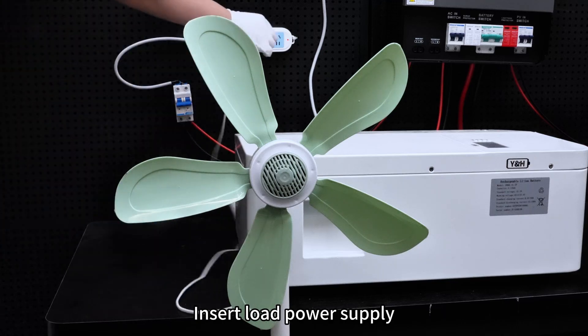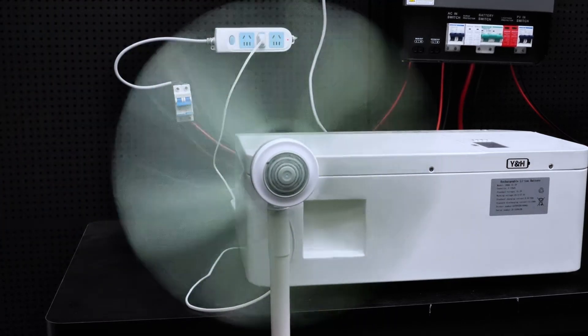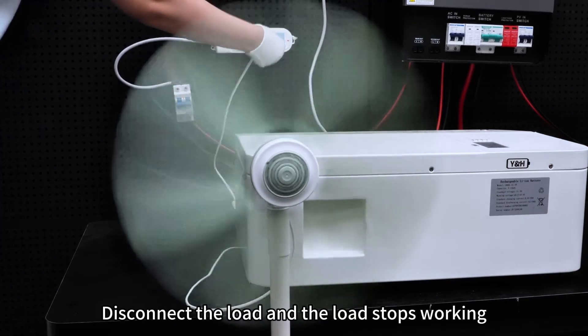Insert load power supply. Load starts working. Disconnect the load and the load stops working.